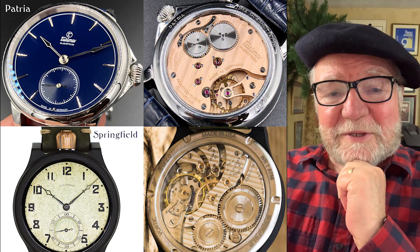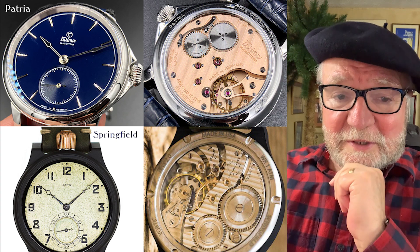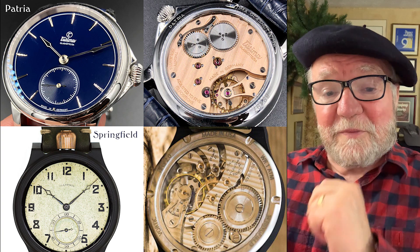Until next time, this is Bill Sanders for Watch Art Science — the art and science of watch collection. And as always, this is an invitation to subscribe if you'd like.